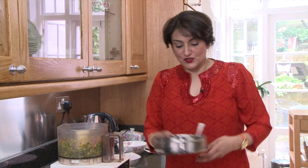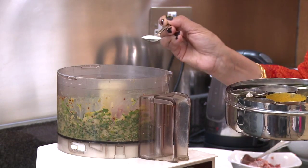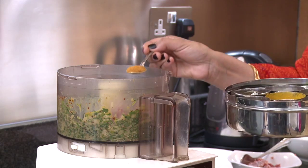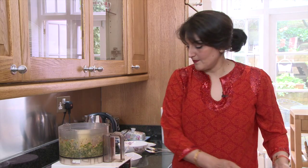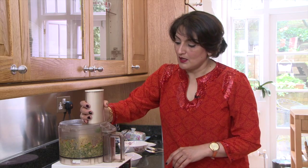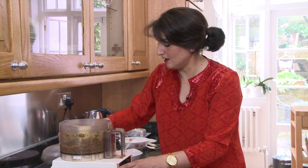Now to that mixture I'm going to add my spices. That's a teaspoon of salt, a teaspoon of chilli powder, and a teaspoon of garam masala. Give it another whiz just to mix everything up.